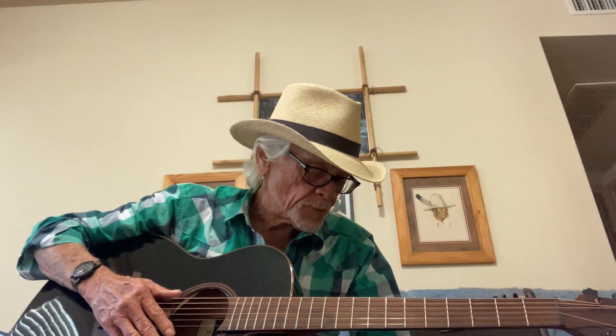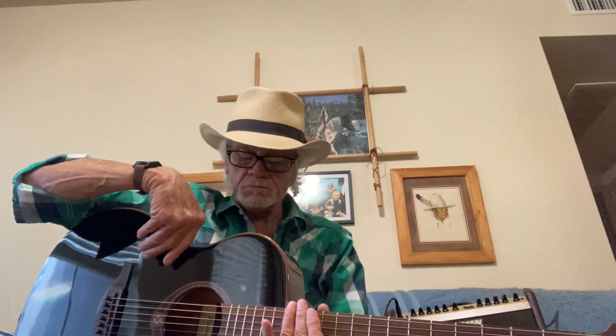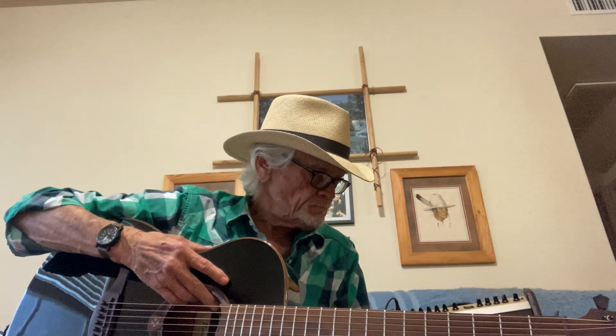It sounds as good as it looks, I think. I'll post a song later that I think compliments the tone of the guitar. It has built-in electronics of its own variety, its own brand, called Astro Lag.